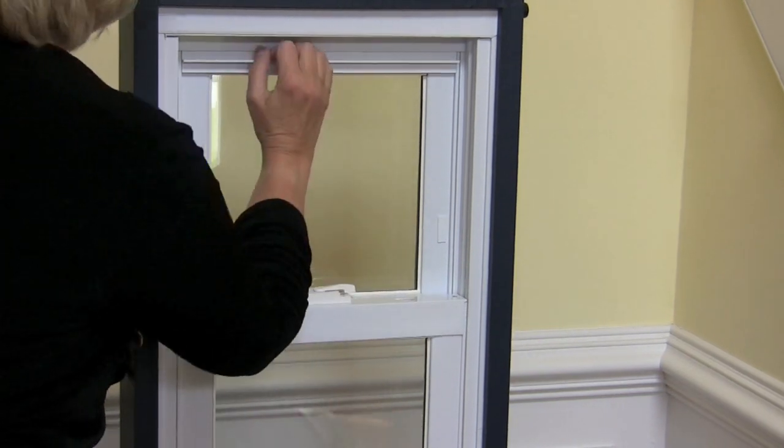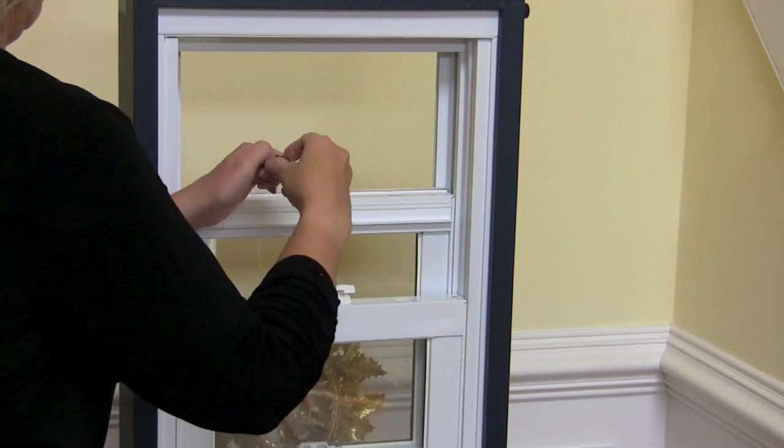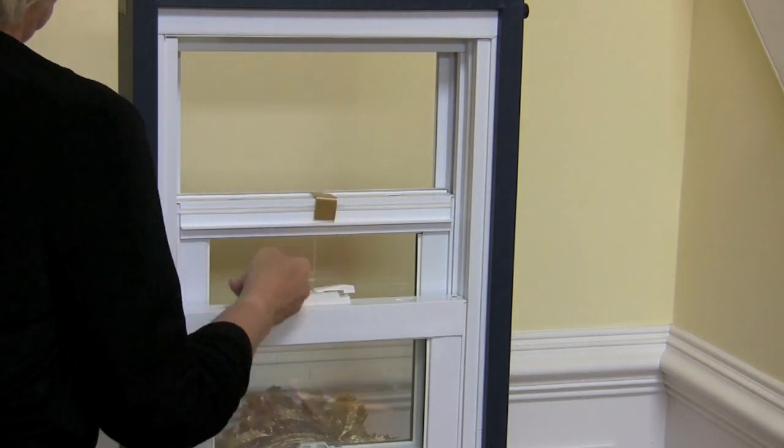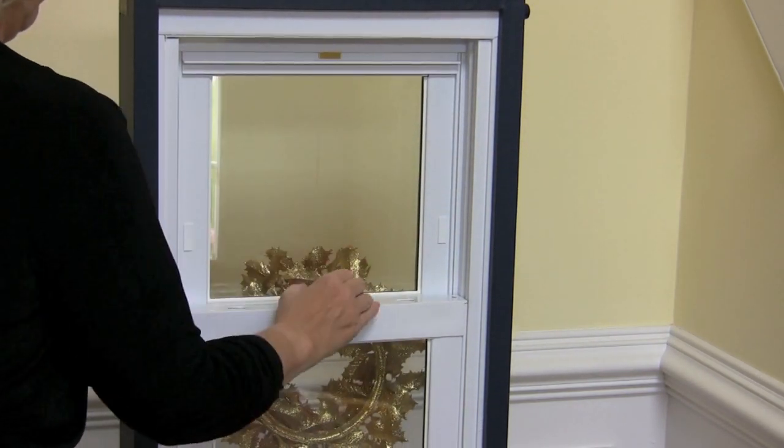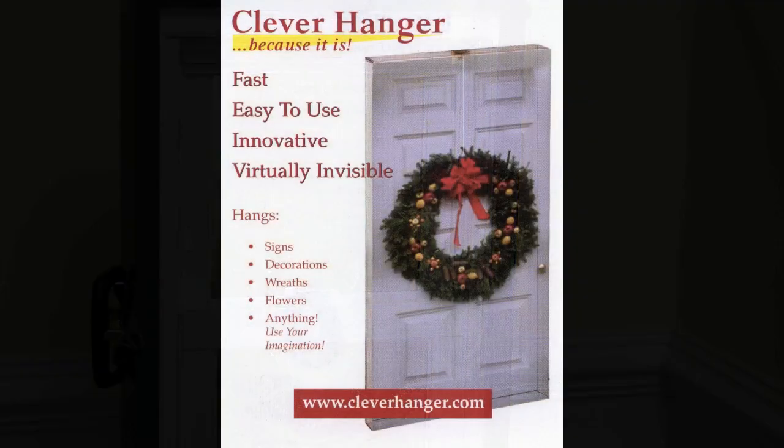Clever Hanger is perfect for decorating windows too. As shown on this demonstration window, just open the top sash, thread the decoration through to the outside, place the hanger with the rubber pad on the inside of the window, close the sash and you're done. No ladders are needed.